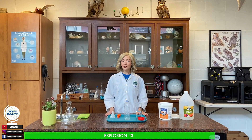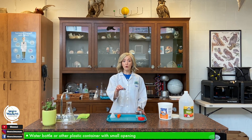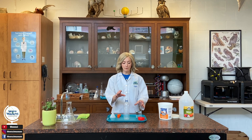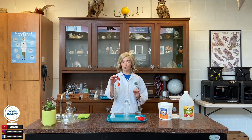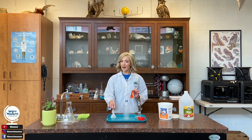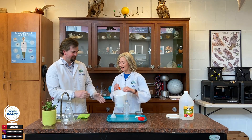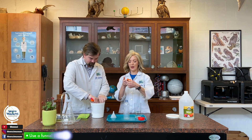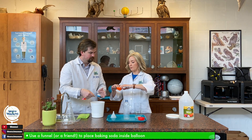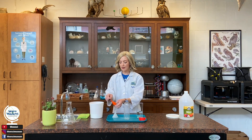For experiment number three today, we're also going to be using baking soda and vinegar. This time we're going to be using a water bottle or any container with a smaller opening. I have measured two-thirds of a cup of vinegar. I'm also going to need to put some baking soda into this balloon right here, using this funnel. Scientist Jen is going to help me put the baking soda into the balloon because we want that baking soda to be able to go right into the bottom part.